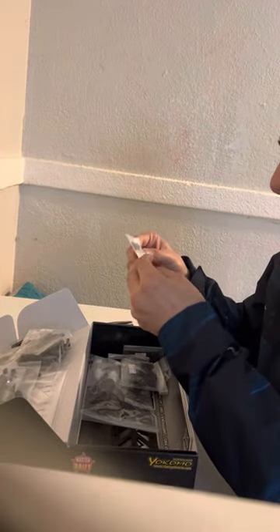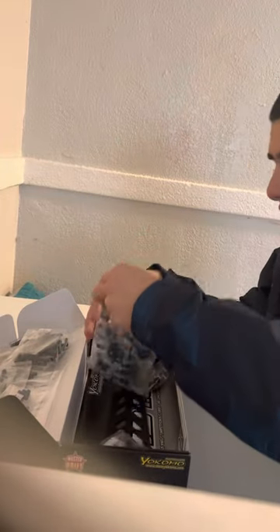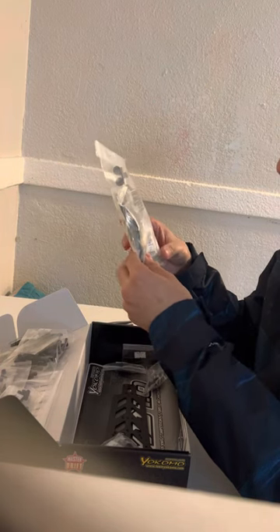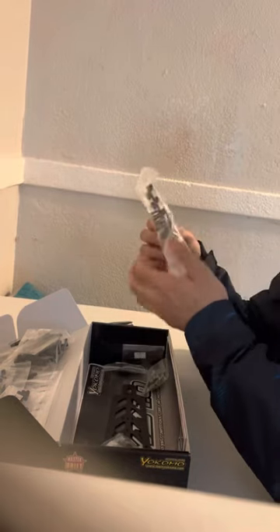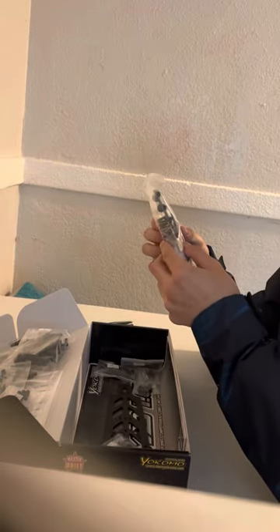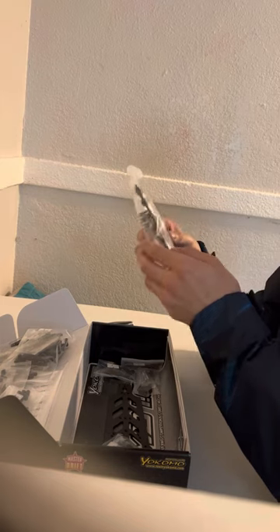Some more parts in bag 14 — oh yeah, this is what I'm excited for! The black Yokomo big bore shocks, and they come with yellow springs with blue and orange accents. That's a plus. Wow, can't wait to put this together.